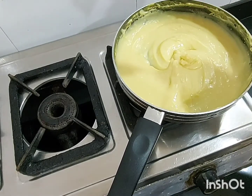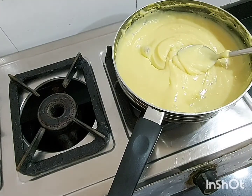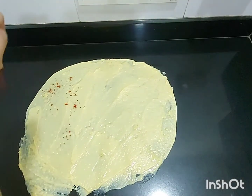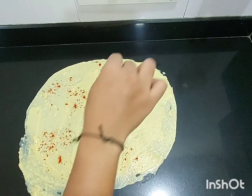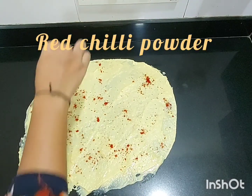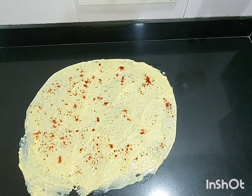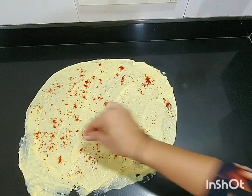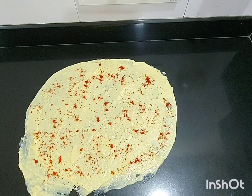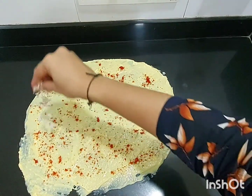At this point, don't leave your batter otherwise you will end up burning it. Cook for 30 seconds more and we are done. Spread your khanvi on a slab or on a plate — I have done it on my kitchen slab. Now add red chili powder to it to give a tangy flavor, then add shredded coconut.